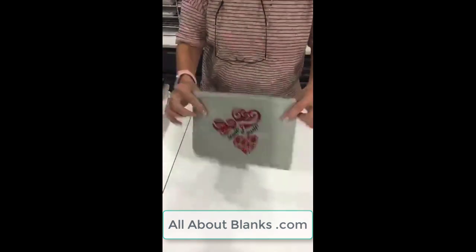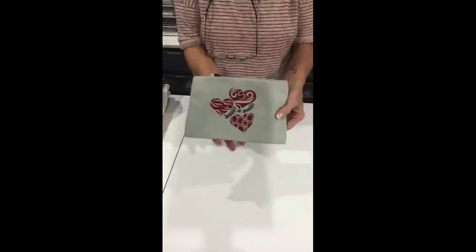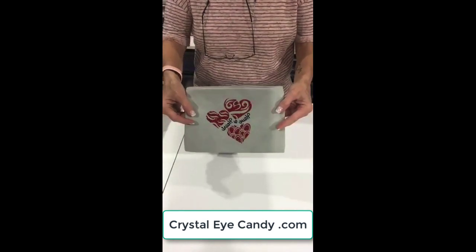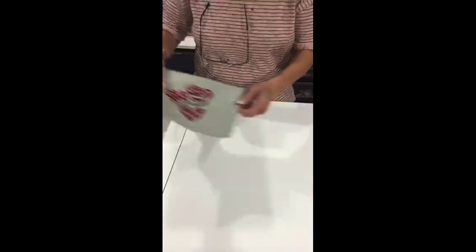Then we have bags — little bags. This design was done for Crystal Eye Candy. She does a vinyl club every month and I do a design for her every month to go to her people. So this is a little bag we did for Valentine's Day.